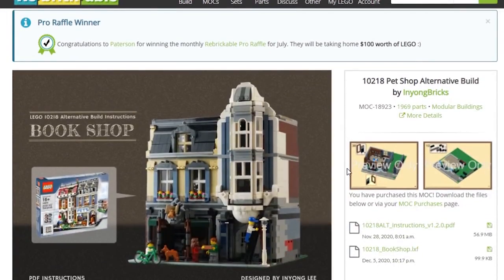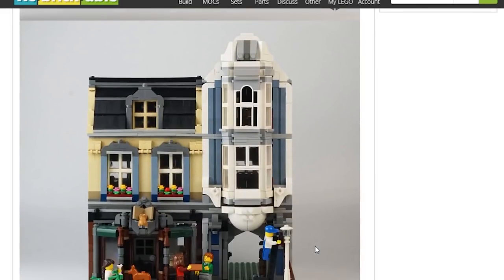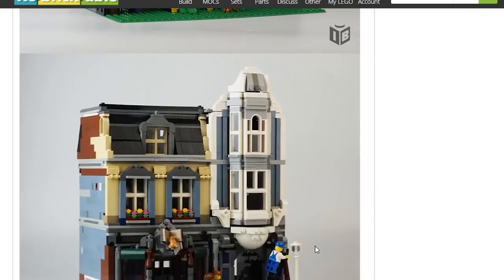Yeah, this is the one we're taking a look at today. We love this website. You pay for and download the instructions, supporting Inyong Bricks by doing so. There are professional instructions available on rebrickable.com and we'll have a look at it right now.